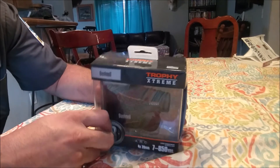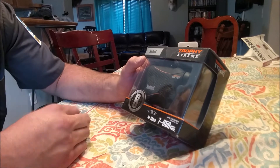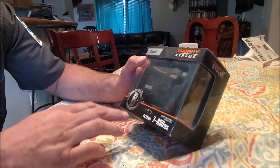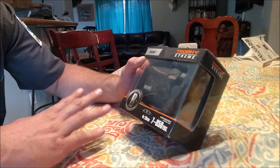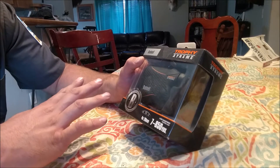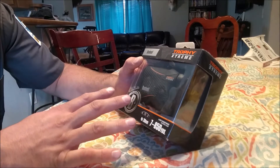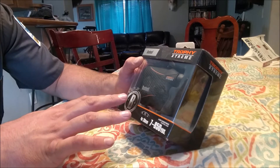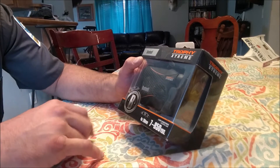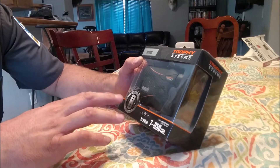Hey YouTube, this is Wyoming's Alcoholic. I wanted to add another little segment to that review of this range finder, simply because I didn't show you guys the boxing, the packaging, and what little bit it does come with. If you happen to be watching this video first, I'm going to go ahead and post the link to my field review video of this same thing.